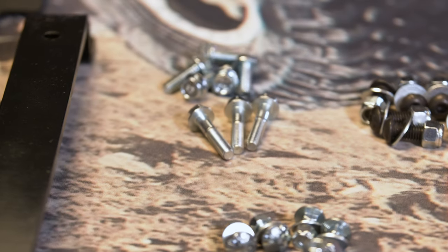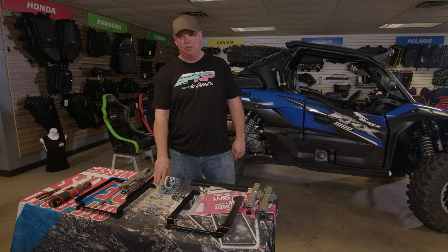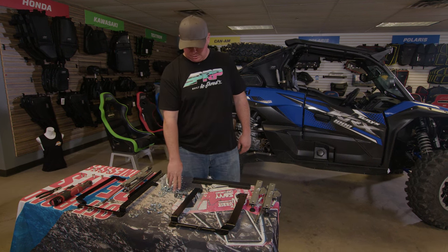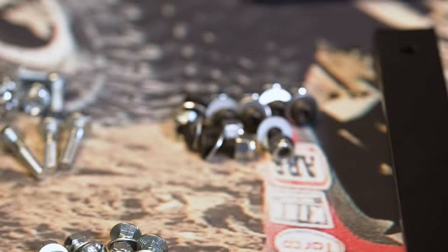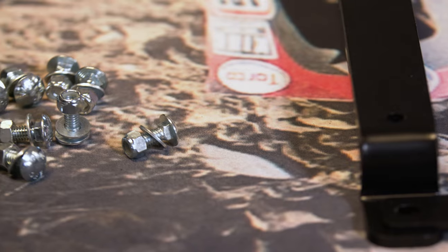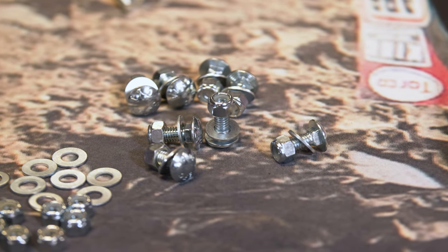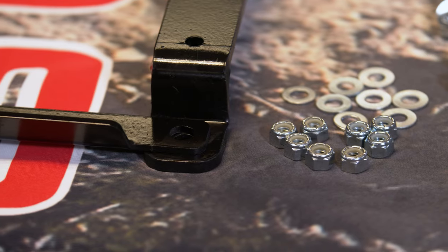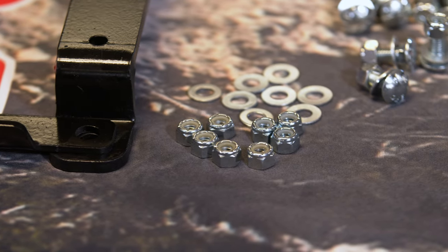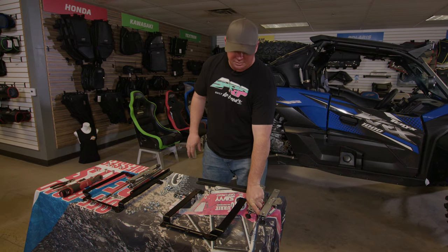These three longer bolts and five shorter bolts are for the old models, not the new one. These bolts here are used to hold the seat to the angle iron. The carriage bolts are used to hold the slider to the angle iron, and then these 5/16 nuts and washers are used on the bottom of the slider to mount it to the mount itself.